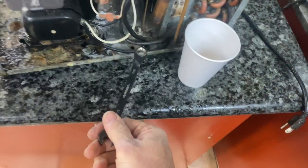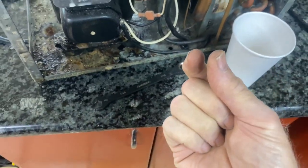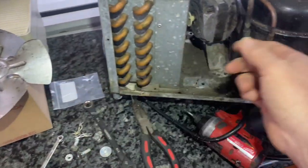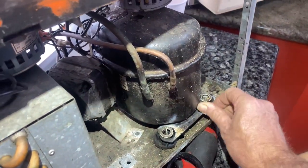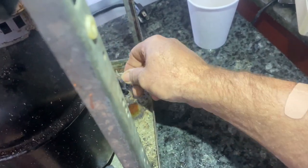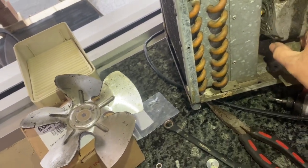Now let's work on this motor. Get the seven-sixteenths ratchet wrench, go to town. You've got to get on the bottom to hold it and get the nut off both sides, then the motor will come out. To get the condenser fan motor out, you have to take the blade off first — there's a retaining nut. Take that retaining nut off, get the fan blade out, then you can get your motor out. You're not going to move the compressor because it'll bottom out on the motor — heads up, because I did try to do that and that was a big no-go.